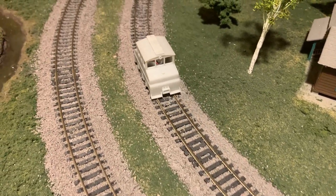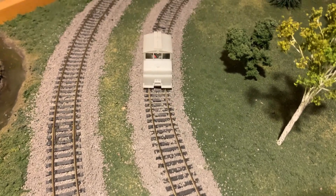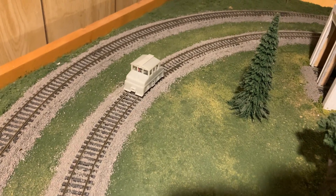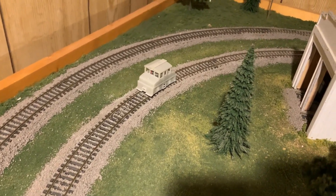In case any of you watching are interested in giving a try to this print, I'm going to go ahead and upload it — you'll find the link for the download in the description.